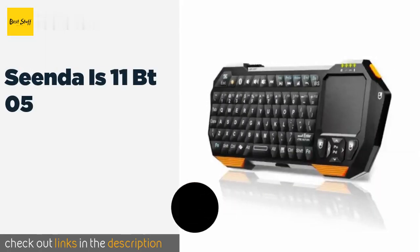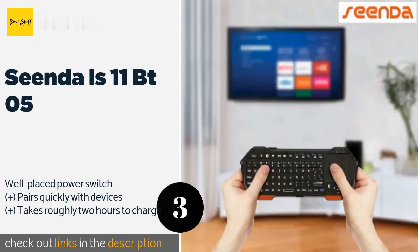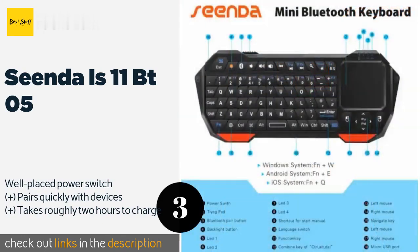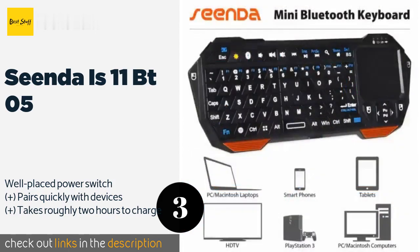The next product is the Senda IS-11BT05. The Senda IS-11BT05 is compatible with most operating systems and has a sturdy build that can stand up to a few dings and drops. It includes backlighting for nighttime use, and you can toggle it off during the day to conserve battery life.